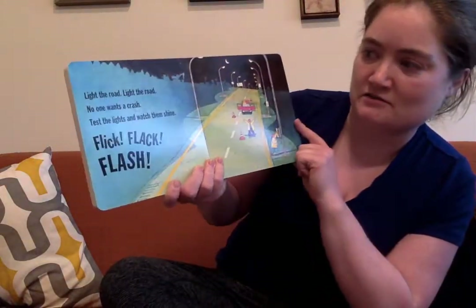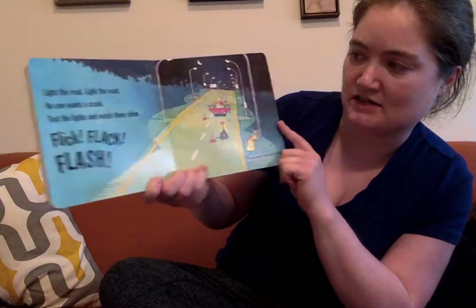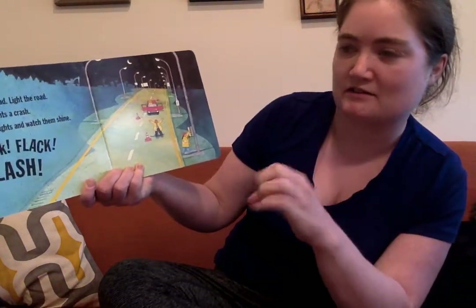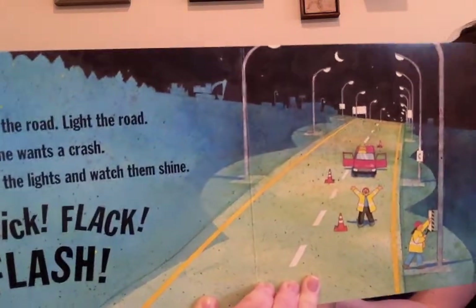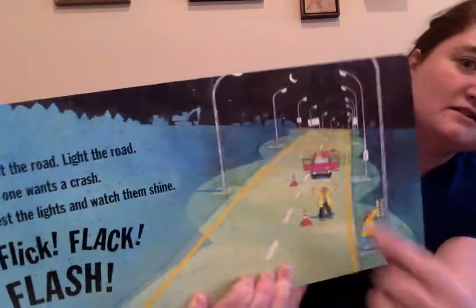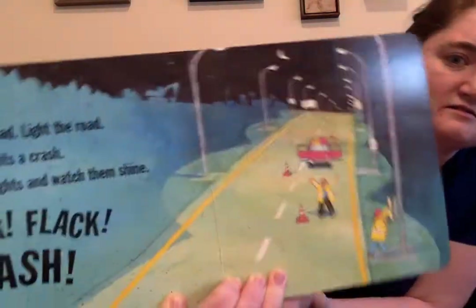Light the road, light the road, no one wants to crash. Test the lights and watch them shine. Flick, flack, flash. All those lights — they help you know where to go when it's dark out. See the moon? Looks like it's night time there.